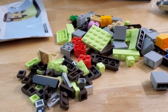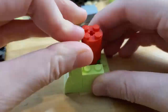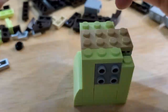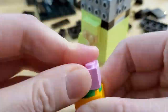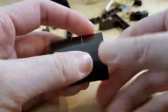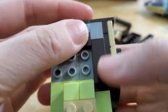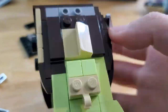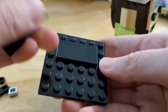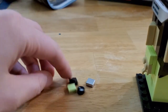Let's get started with building. And there we have Arwen, with four extra 1x1 pieces including an eye.